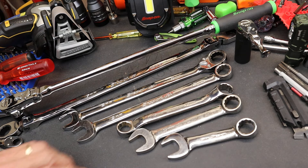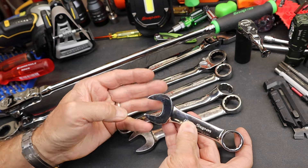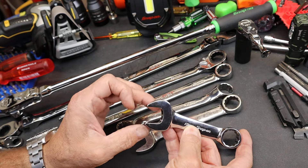Howdy folks, Doc here with LastPassTool. Are stubby wrenches still relevant, still a thing? I'm talking about mostly stubby wrenches in the larger sizes.